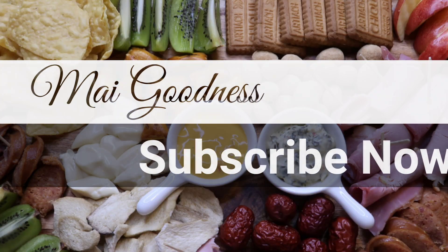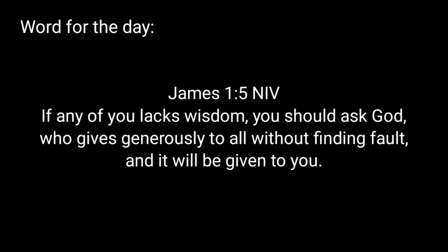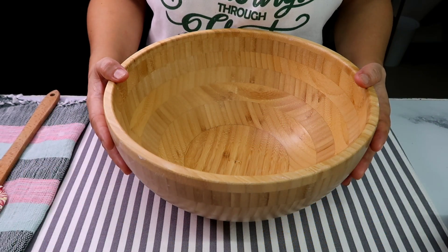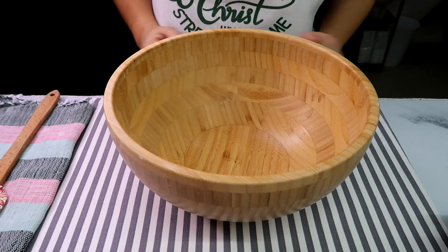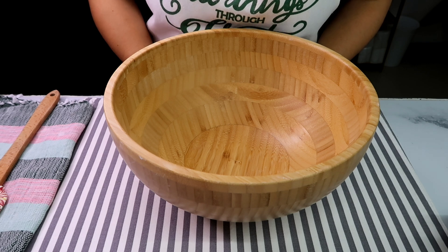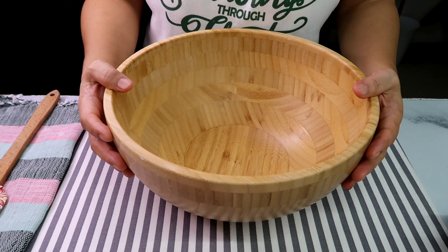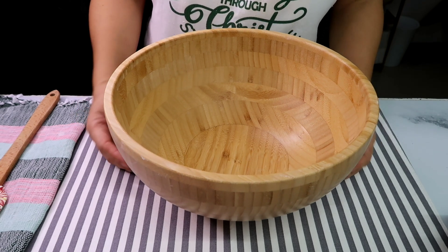Hi guys, this is Mai and welcome to MyGoodness. Susamahan niyo ako — gagawa tayo ngayon ng Red Velvet Chocolate Chip Cookies. Masarap ito, madaling gawin. At the same time, makakapagbao ng inyong mga chikiting sa school nila o ang mga asawa natin sa kanilang opisina. Pwedeng-pwede niyo rin itong gawin parang snacks sa inyong mga bahay — ako ginagawa ko itong dessert sa amin. Alright, so umpisa na natin.